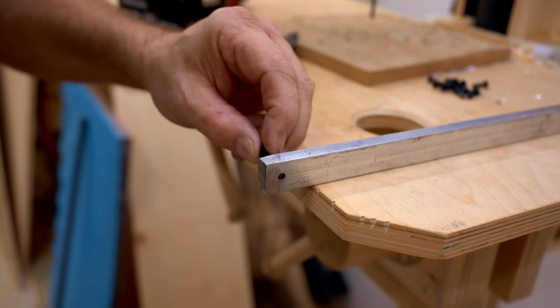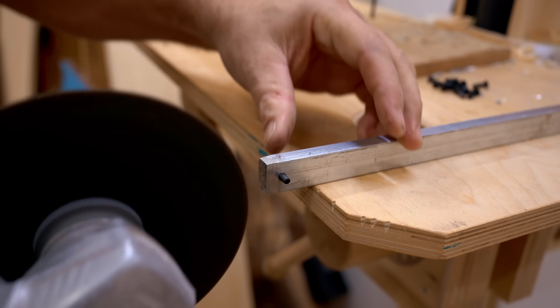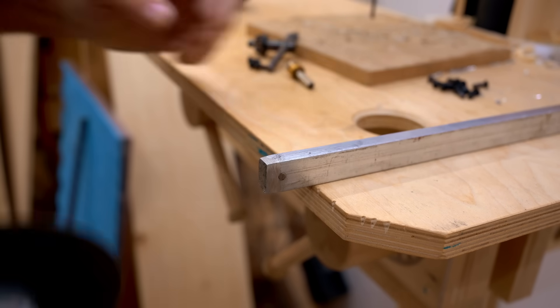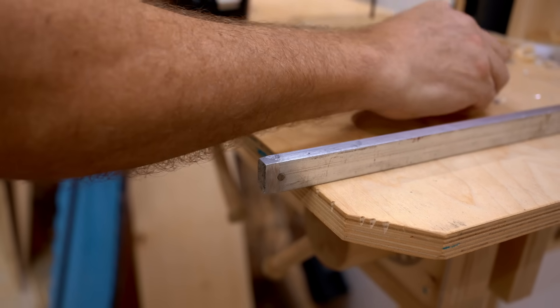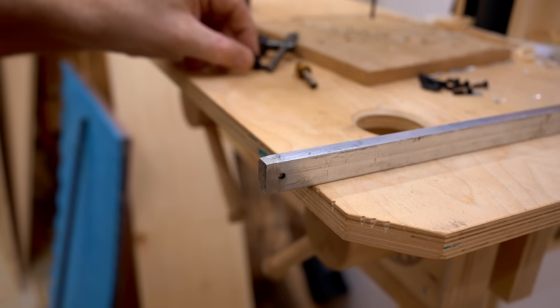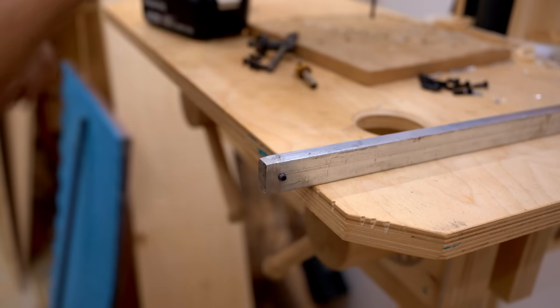Often when you're building something from scratch you need screws that are a specific size so they don't bottom out. A really good way to cut them is to drill the right size hole in a piece of aluminum or wood so the screw slides in, then use the edge of the stock as a guide for the blade on the grinder. This is particularly handy when you have a lot of screws to cut.